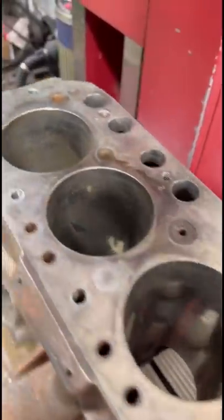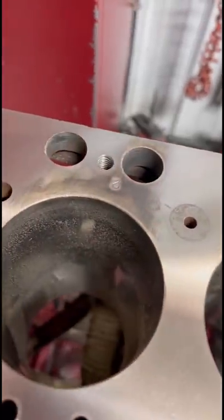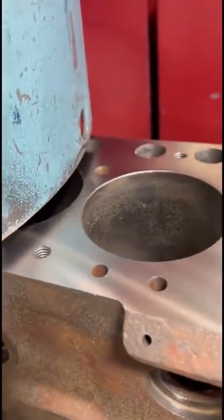We've got an early three main MGB on the RMC today, starting out by surfacing the deck of the block. First cut here left just a few low spots, but with another cut we got it taken care of.